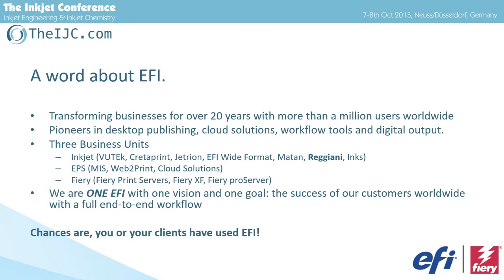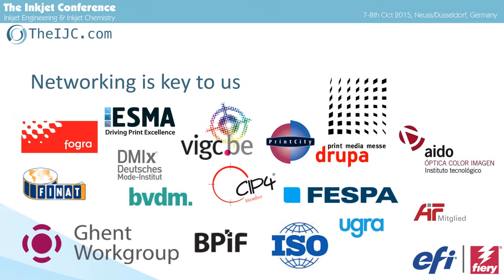I assume the majority of you have touched EFI in one way or another. EFI has three business units: Inkjet — industrial and production inkjet — MIS ERP software, so workflow, and FIRI, which is the base of EFI from the beginning — RIPs, controllers, digital frontends. For us, networking and working together is key. This is why I'm here, and this is why all of you are here.